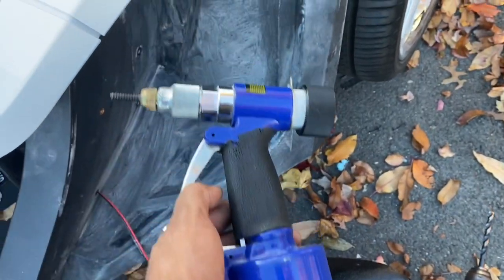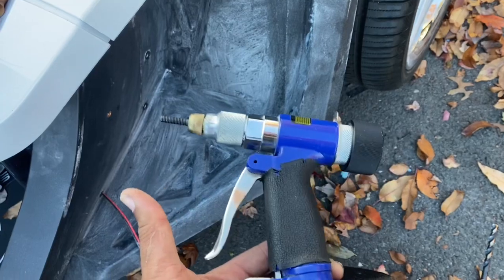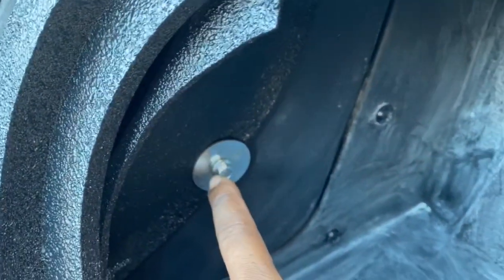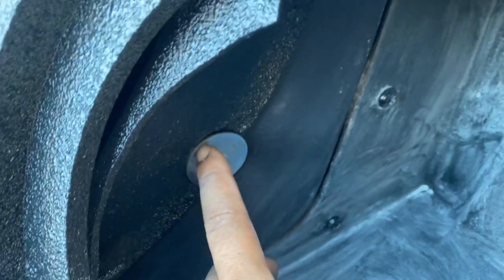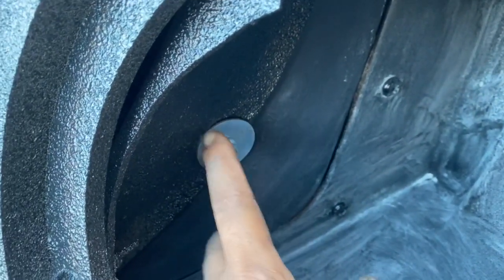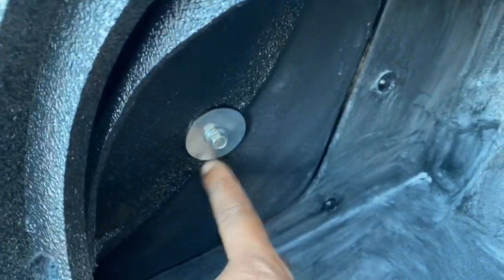No drywall screws. The pods are going to be held in with 1/4-20 stainless steel machine screws — that is the proper way to do it. We have a 1/4-20 machine bolt with a fender washer so we have all that clamping area to make sure this pod doesn't go anywhere.